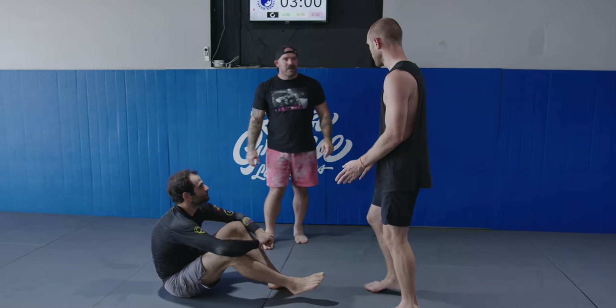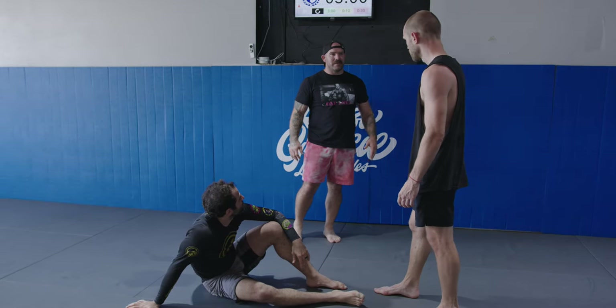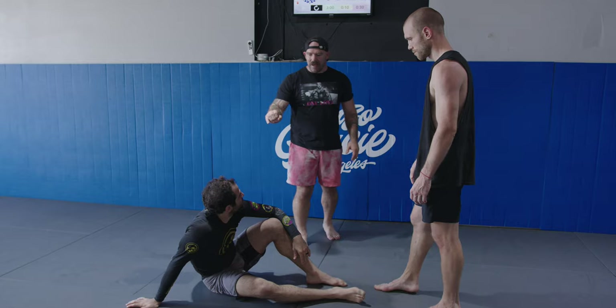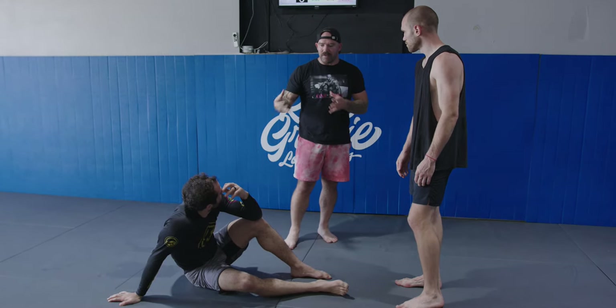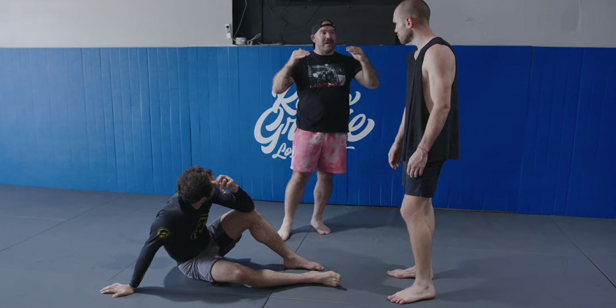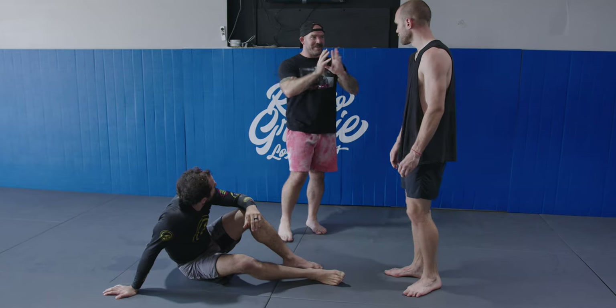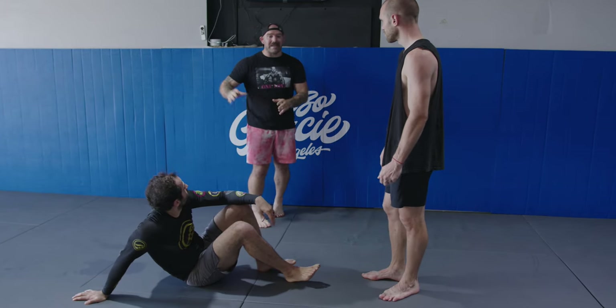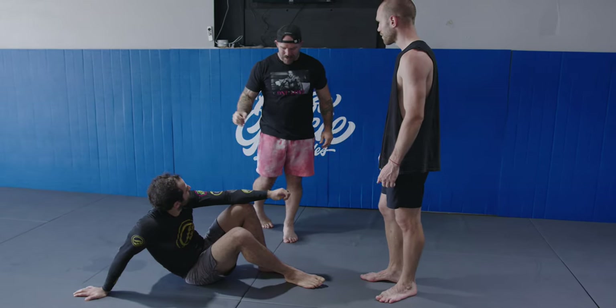Where do I start? Start from here — and all you're going to try to do is get past his legs. He's going to go at a pace that allows you the ability to problem solve, but he's still going to give you some resistance. As you get better, he's going to make it harder. The most important thing is I'm not saying anything — this is to see how your brain works against someone who has been told exactly how to do it and has practiced it.